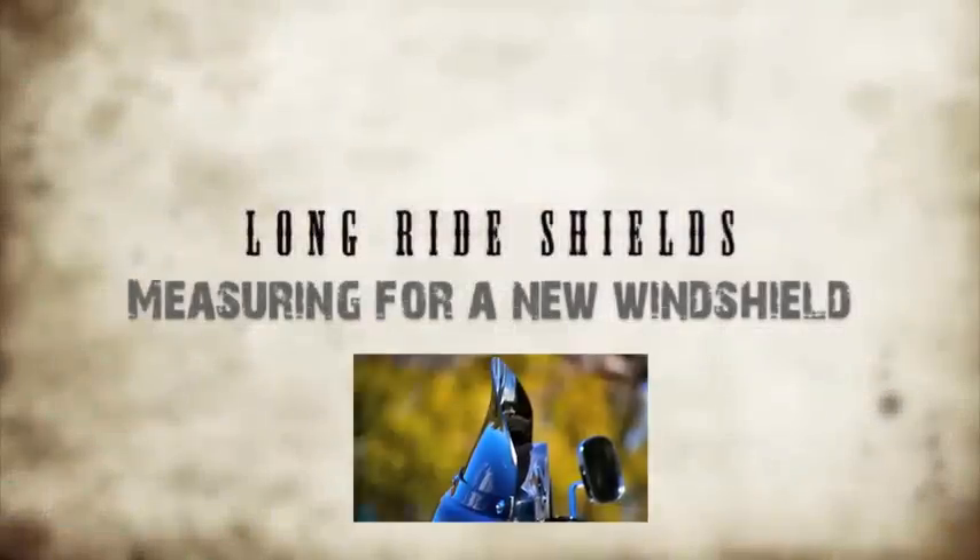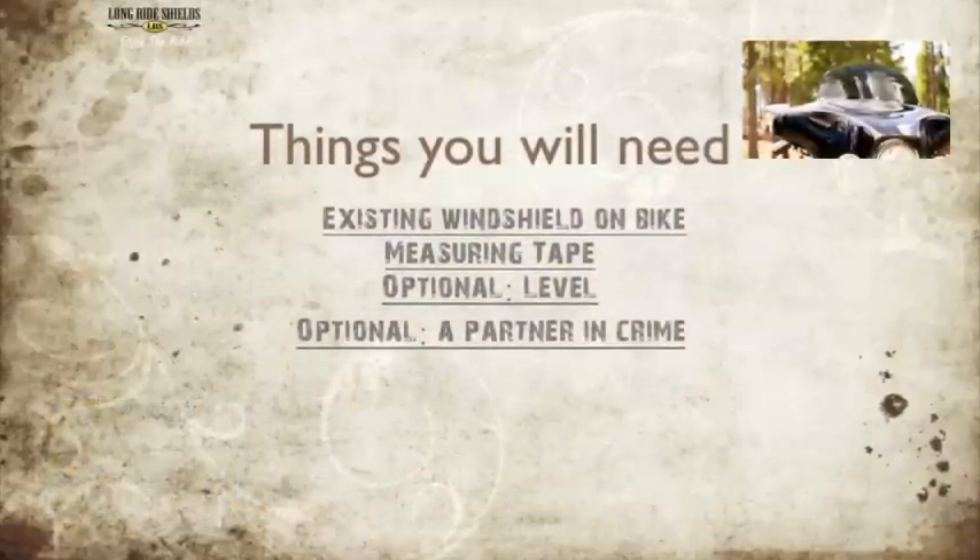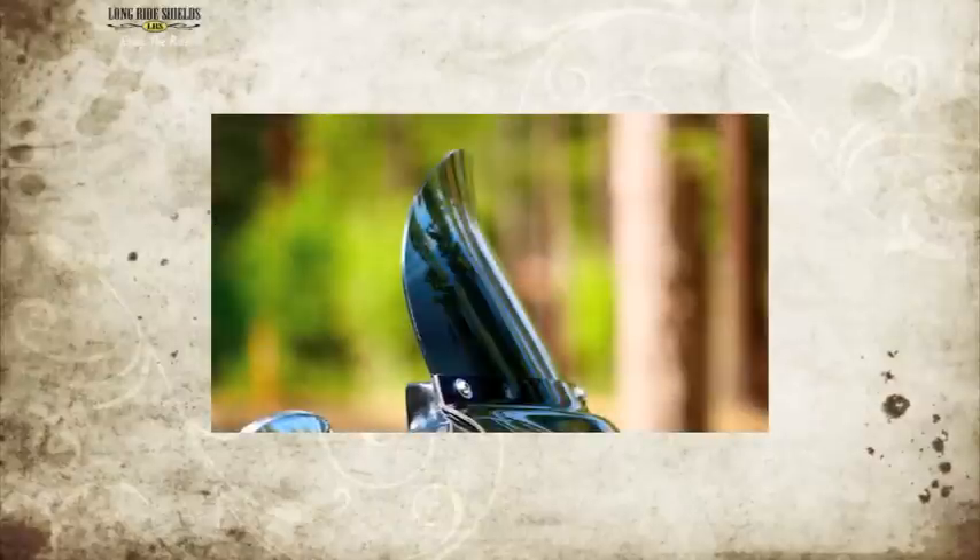Long Ride Shields were developed to maximize wind deflection while allowing the rider to use a smaller windshield. To find out what size you'll need, you'll need the following: a windshield on your bike, a measuring tape, and possibly someone to help you.